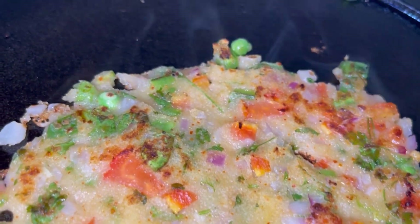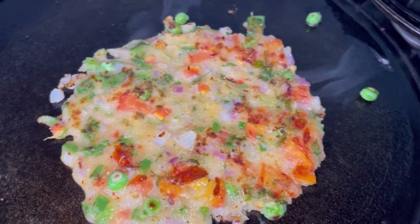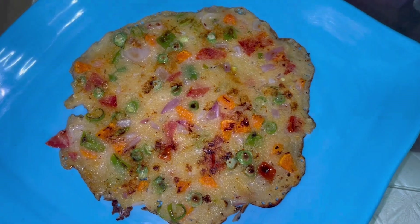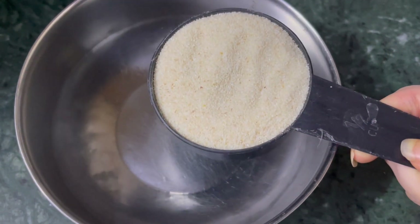My Uttapam has never become a perfectly round shape. The reason being, there are so many vegetables that there are cracks in the sides — it is obvious. I am always concerned about my health, and the more vegetables you add, the better the taste. It is soft and very tasty.